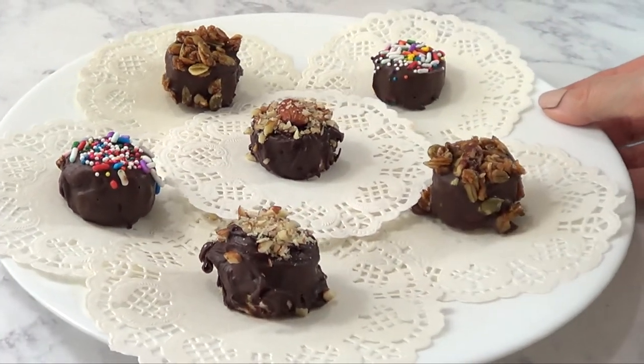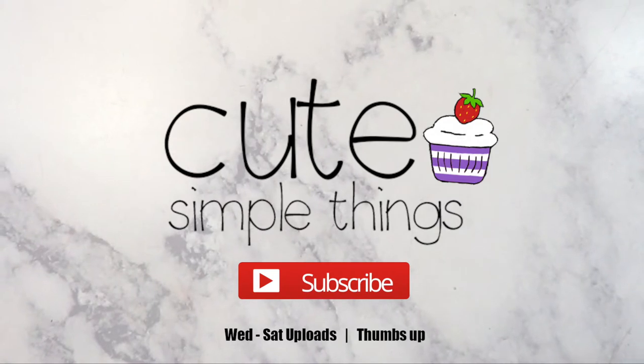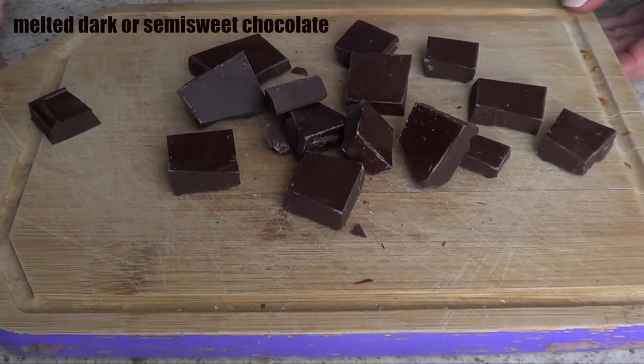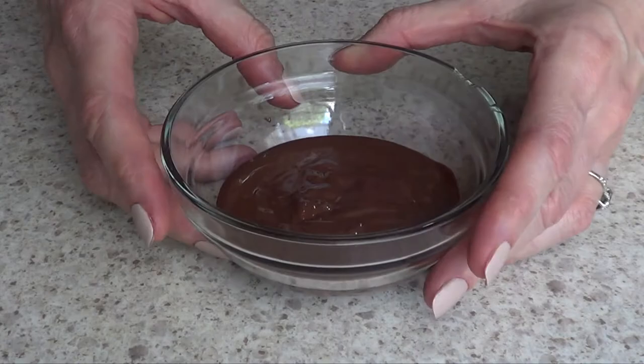Hey guys, it's Raya. Welcome to this snack idea — this one couldn't be easier. First thing we need is a banana, and we're going to slice that banana. Then we need some chocolate. I'm using dark chocolate because that's the one I like the most, and I'm going to melt it.